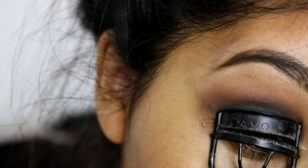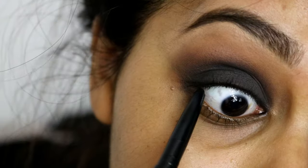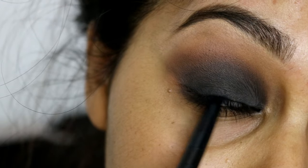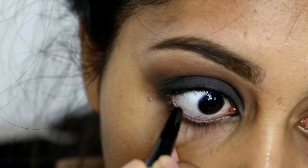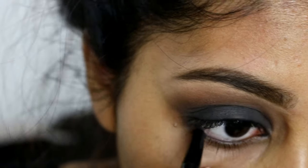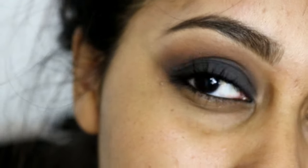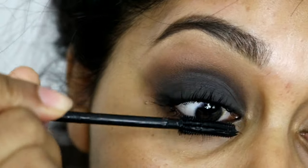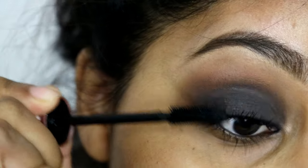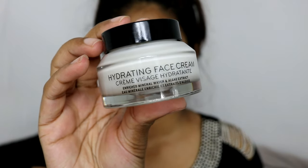Here I'm curling my eyelashes. I also cleaned up all the fallout because there was a ton, so make sure you do this before your foundation. I'm using the NYX Two Timer pencil to quickly tight-line and line my lower waterline, and then just applying a bunch of mascara. You can always use falsies, but I decided not to this time.